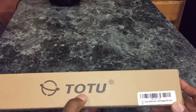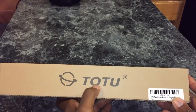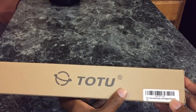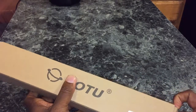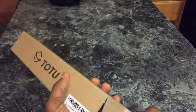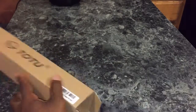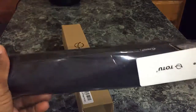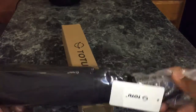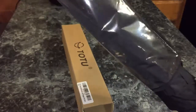Basically this is the TOTU umbrella — not sure if I'm saying that correctly. And let's kind of show you what's going on in here. It's a travel umbrella, they call it. So basically it comes in a nice little package — plastic package, nice branding. And then it comes in a nice little plastic case here.